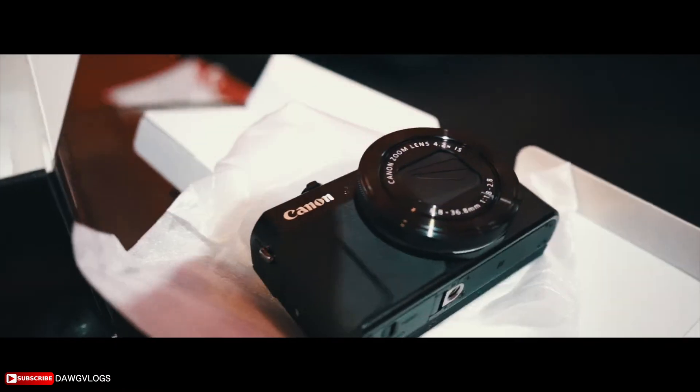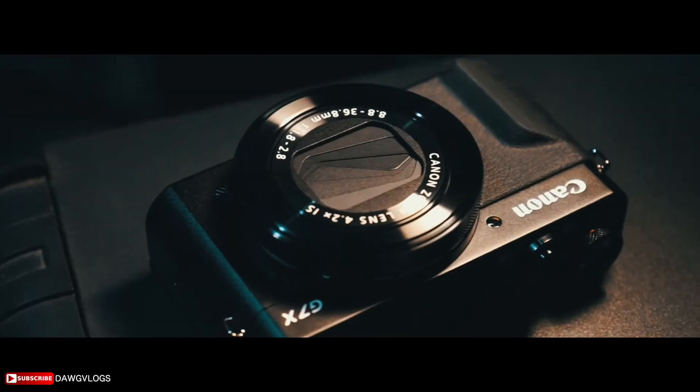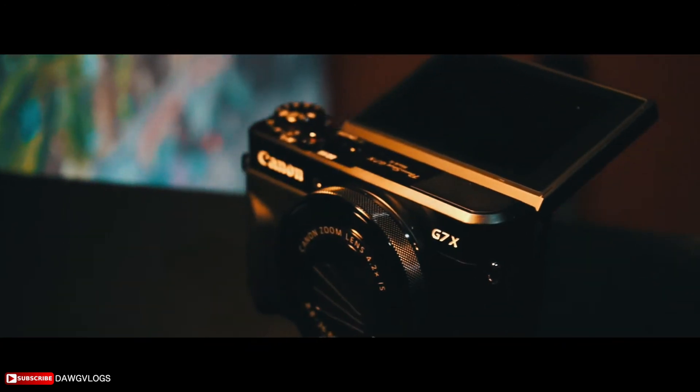So yeah, this is the G7 X Mark 2. In some of my vlogs when I do cinematics, I use my Canon or the Sony A7 Mark 2, which is filming me right now. But I use those for work, so this is why I got a vlog cam — this is going to be my run and gun vlog cam. The 6D and the A7 Mark 2 are just going to be for work.